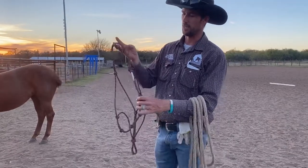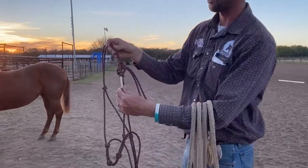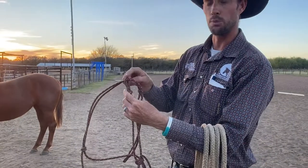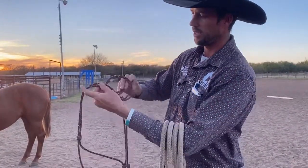The sheet bend is the proper knot we use to tie on a rope halter. If you look closely at that, the way this is tied is the knot has to be on the loop. Where some people go wrong is they'll tie their knot up here like this.